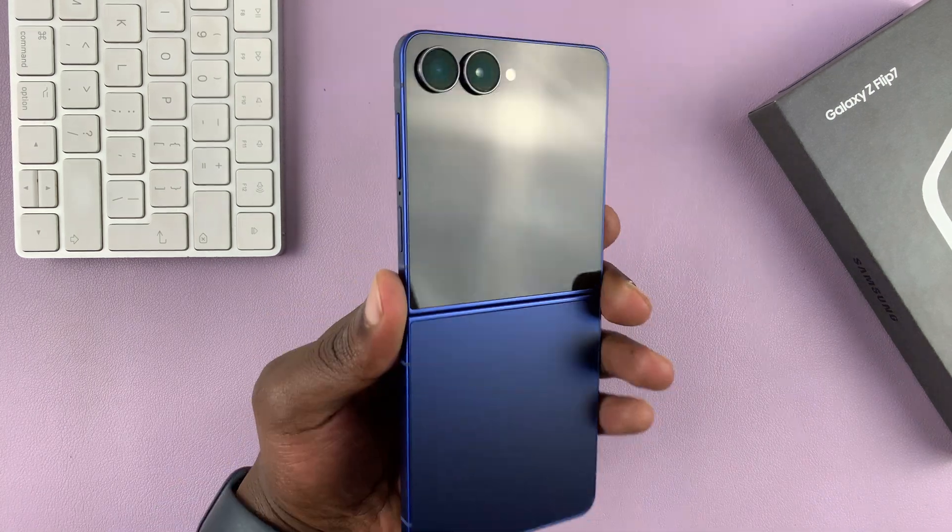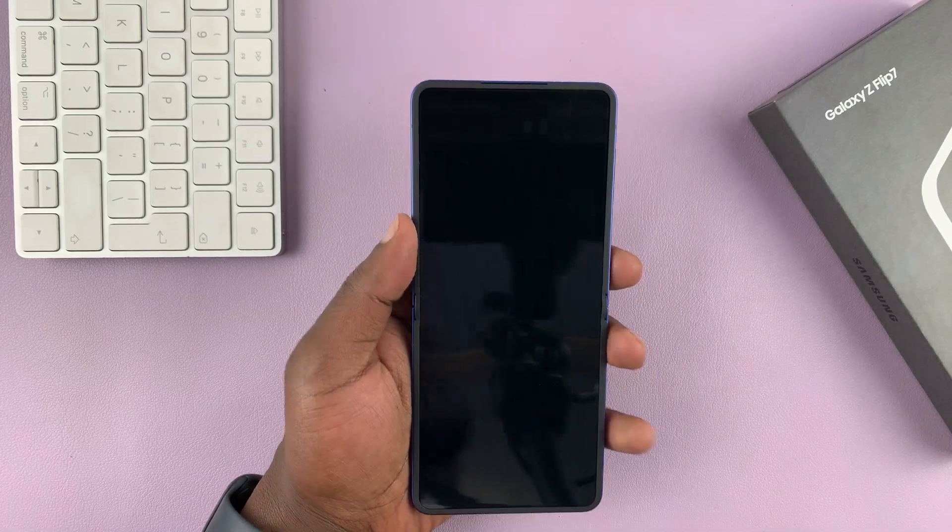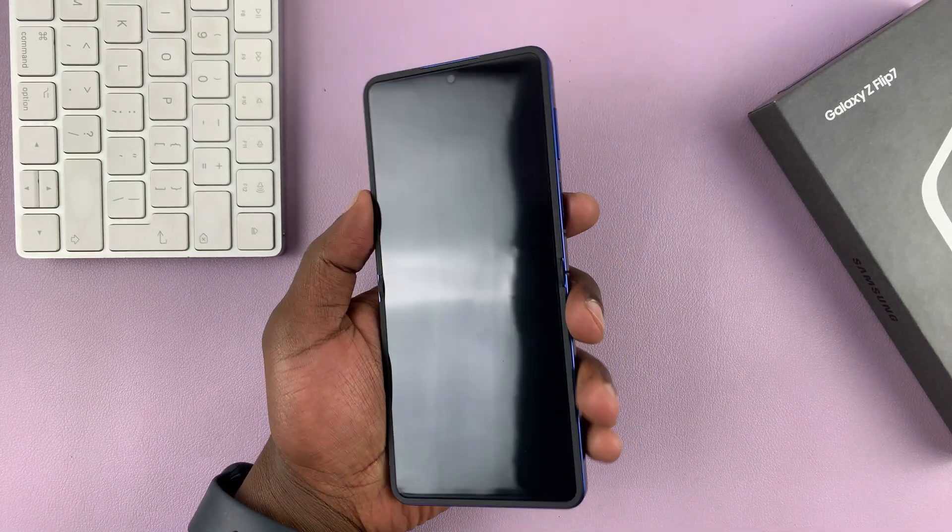I've got a brand new Galaxy Z Flip 7 and I'll be turning on this phone for the first time and setting it up.